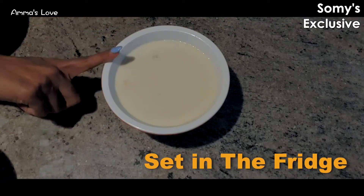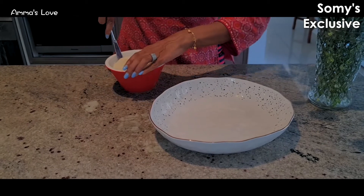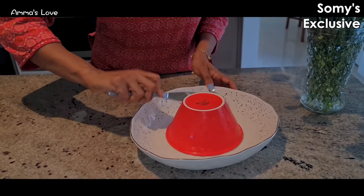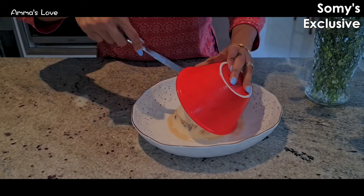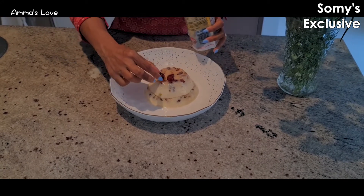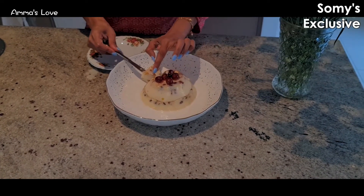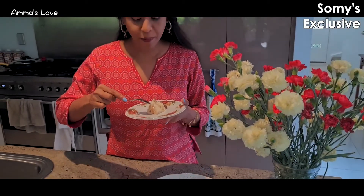Once it sets, we can try to reverse it. Hopefully it works — in mom's case it does work, in my case I'm not very sure! Let's try. I'm just loosening the sides... and there we have our beautiful pudding diplomat! You can decorate it with more cherries if you like.